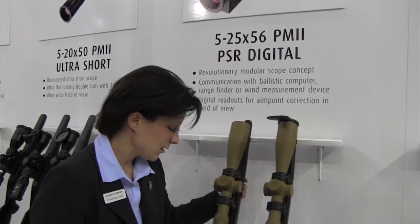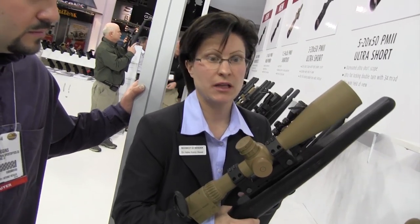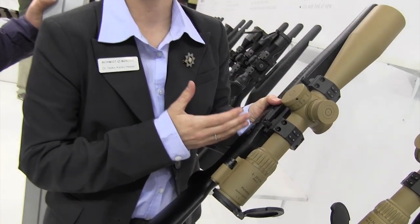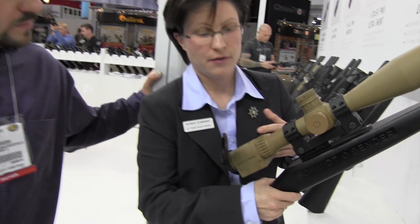The next two products belong together. We have decided to go to a new line on the PM2 scopes — this is the High Power PM2 Digital line. The intention is that instead of traditional applications, people asked us if it's possible to show something in the field of view. The idea is that we have the possibility to plug in external devices via a plug connection. Whatever is plugged in — laser rangefinding or ballistic devices — they are able to submit data and power. You can then see in the upper part of the field of view, so that the reticle is not covered, the information you need for target acquisition. When you unplug it, you just have the normal scope — the see-through impression is exactly the same and it still works mechanically as a normal scope with turrets and everything.